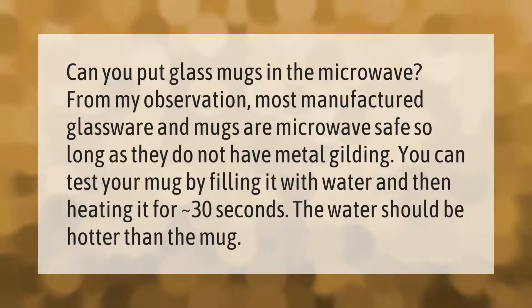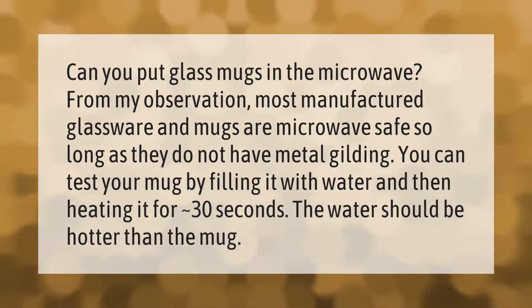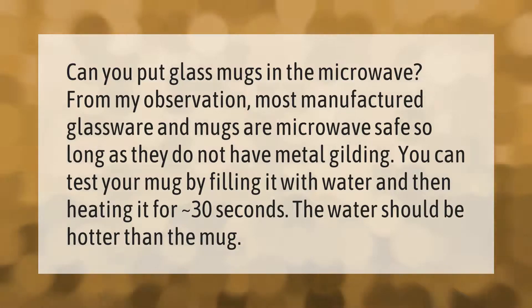Can you put glass mugs in the microwave? From my observation, most manufactured glassware and mugs are microwave safe, so long as they do not have metal gilding. You can test your mug by filling it with water and then heating it for approximately 30 seconds — the water should be hotter than the mug.